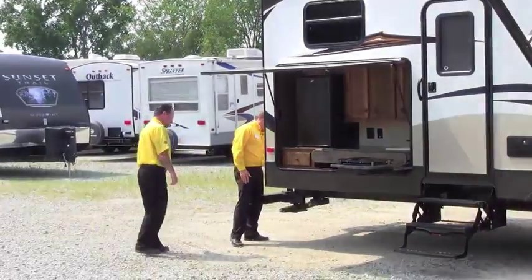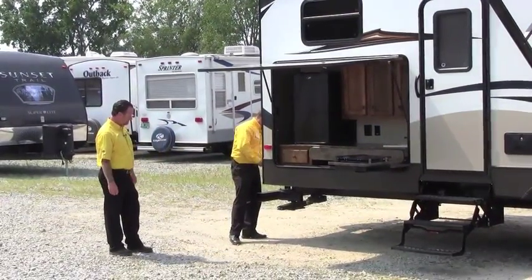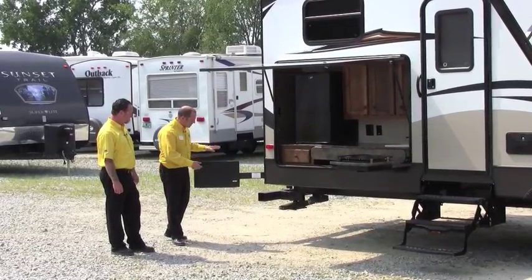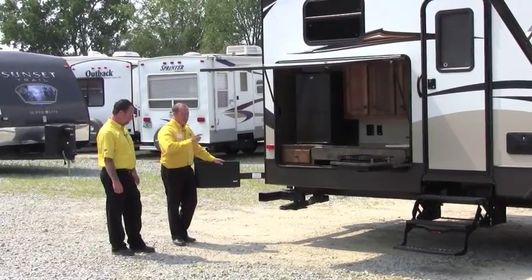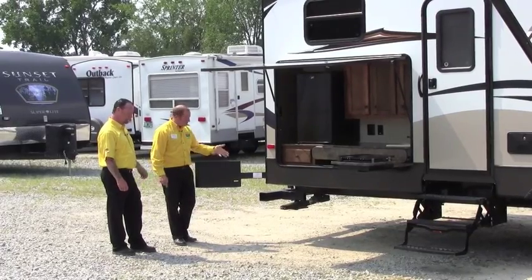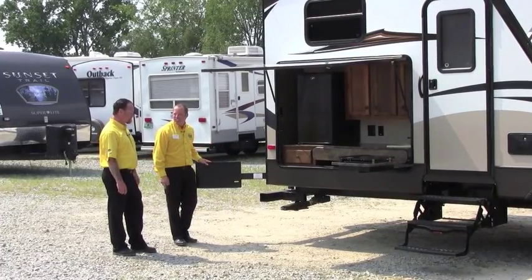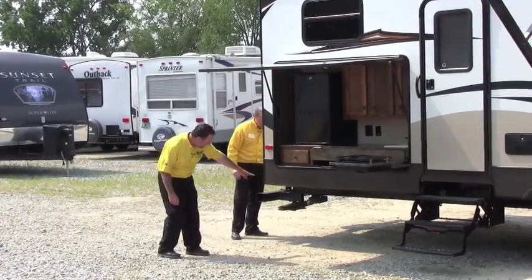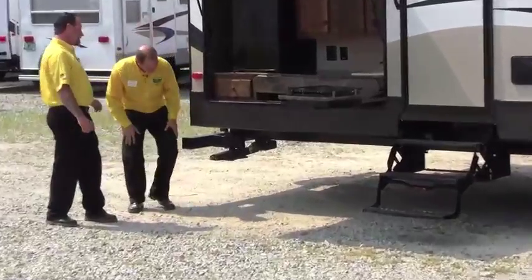We've got a really cool barbecue grill — it's in that front bedroom compartment. We didn't see it in the video, but you can actually attach the barbecue grill right on here — cook your eggs, sausage, burgers in the morning. Keep it outside, keep the mess down inside. And underneath, we've got the toy lock.